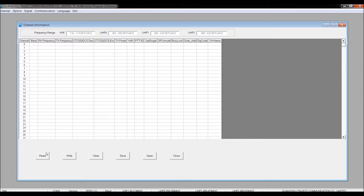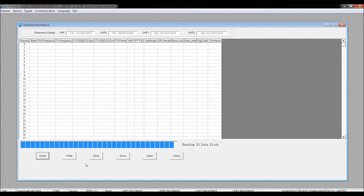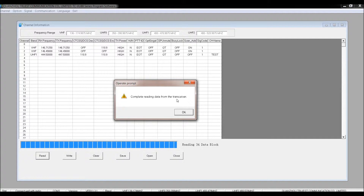The next thing you want to do is hit Channel, which gives you the screen for doing the actual programming. I'm going to go ahead and read the data currently stored in the radio by clicking the Read button. You'll see it be-bopping along reading the data block. During downloading and uploading, you get a red light indicator. Down at the bottom where it says 'connect with radio' means you've got a good communication path through the USB to serial port. When the download is complete, you'll get a prompt saying 'Complete reading data from the transceiver' — just hit OK.